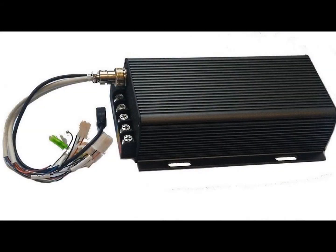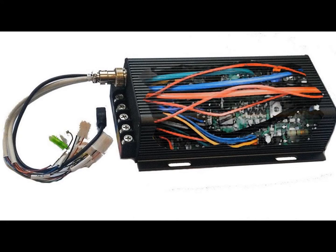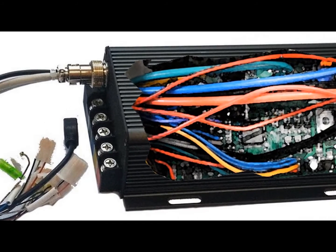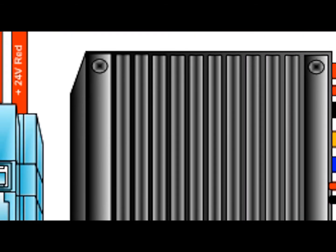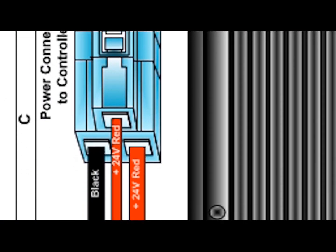Today we're going to look inside your controller. Think of your controller as an onboard computer that controls all aspects of your E-Bike. Inside the controller is a circuit board that, through sensors and firmware, manages voltage and amperage input and output, and controls all of the critical functions of your E-Bike.